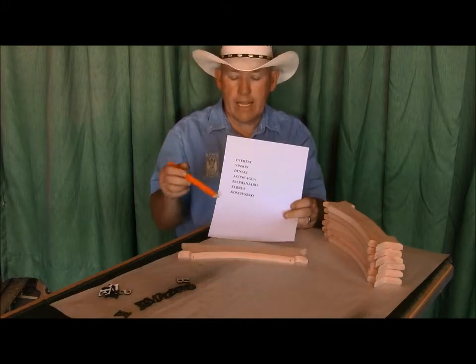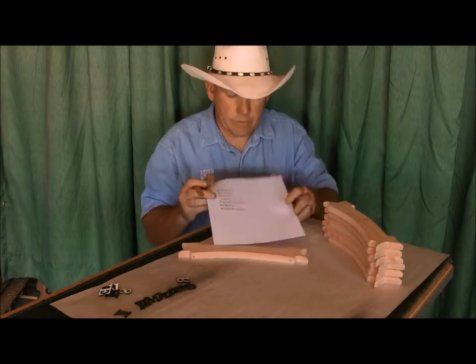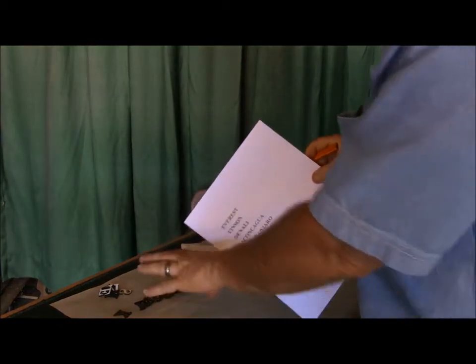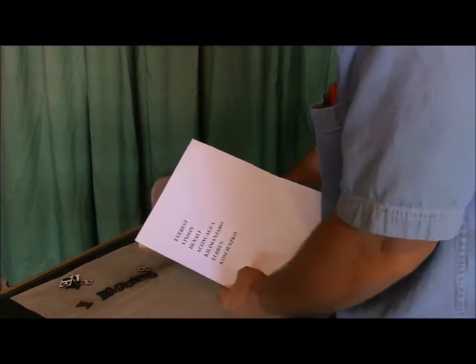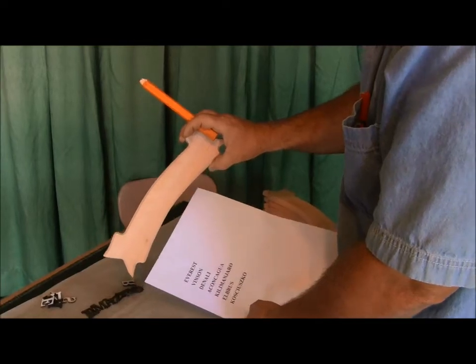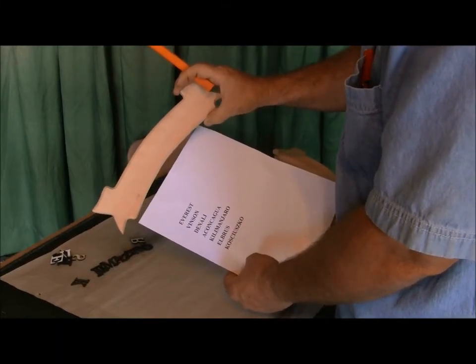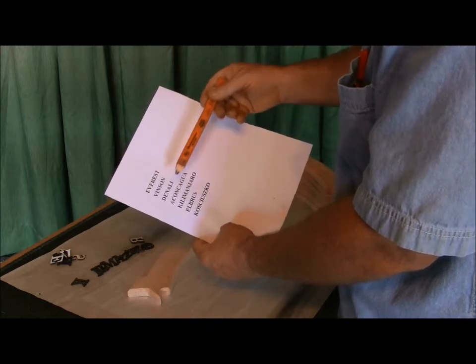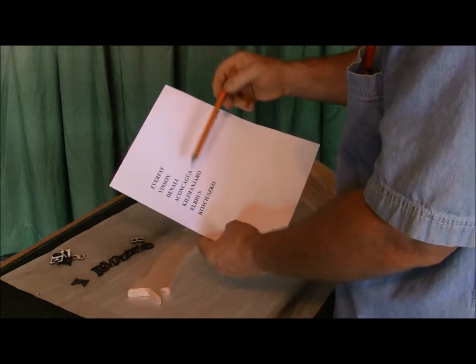I'm going to swing around and dad's going to film over the top, and I'll lay out a couple of these signs to give you an idea of how I go about doing this. The first thing I've got to do is determine what size letters I'm going to use. On these little boards I have the option of one-inch inset letters or even three-quarter inch if the one-inch don't fit. I want all seven signs to use the same size letters, so I need to pick based on the longest name.